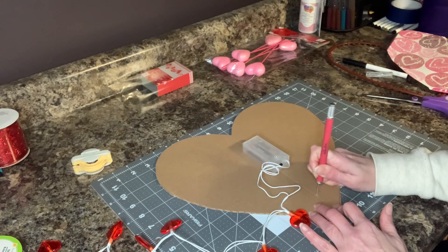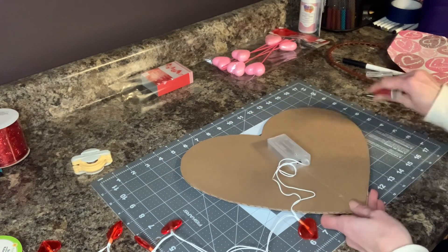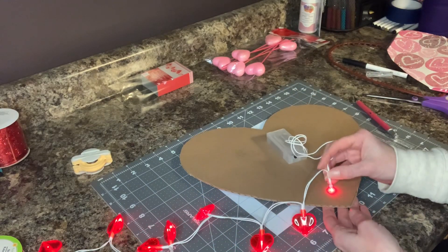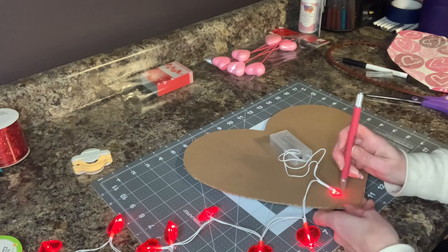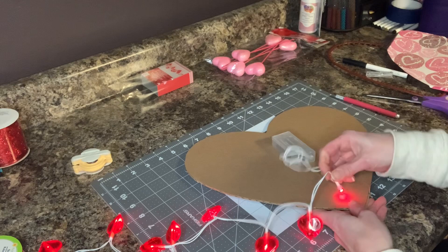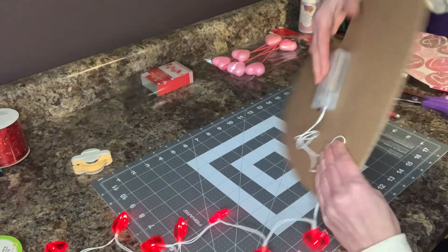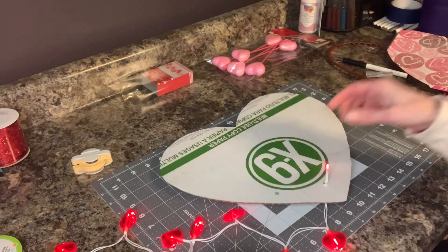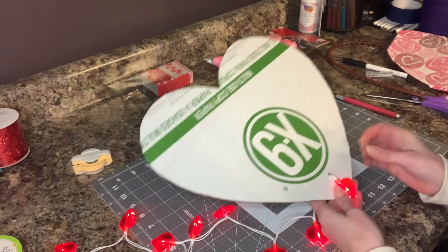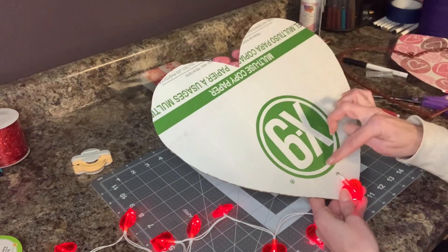Then what you do is you just pull this heart off. I'll turn these lights on so you can see it a little bit better, and then I'm going to poke the lights through the holes. I'm going to put the hearts back on. I'm going to put them on and then hot glue them down so they stick tight to the paper. This placement is too low because of the bag, so I'm actually going to have to cut the hole up higher.